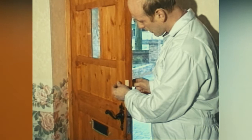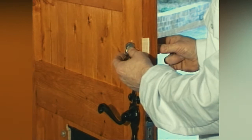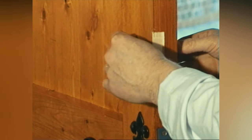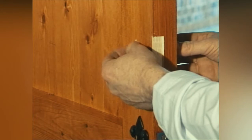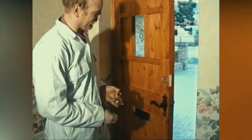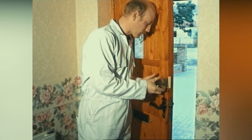Following the lock instructions, assemble the fittings of the lock into the door. You'll usually have to start with the assembly of the cylinder. After the cylinder mechanism has been fitted and tightened, position the lock mechanism onto the door.